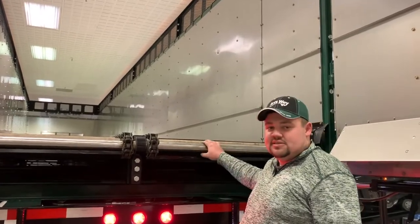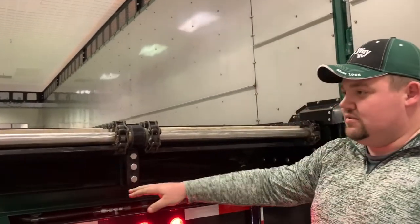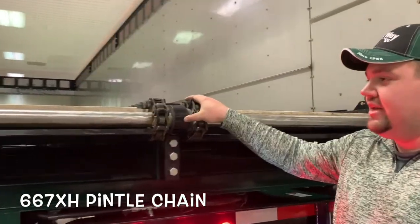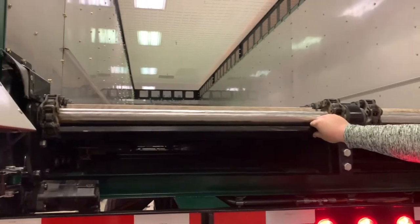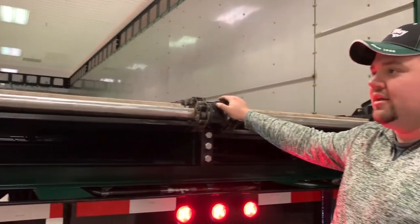Moving into the rear end of the box, we have a 55-mil shaft from dual gearbox over hydraulic drives with a 667 XH pintle chain on welded rectangular tube slats. This gives us a chain that is incredibly strong and is becoming the standard go-to chain on every one of our product lines.